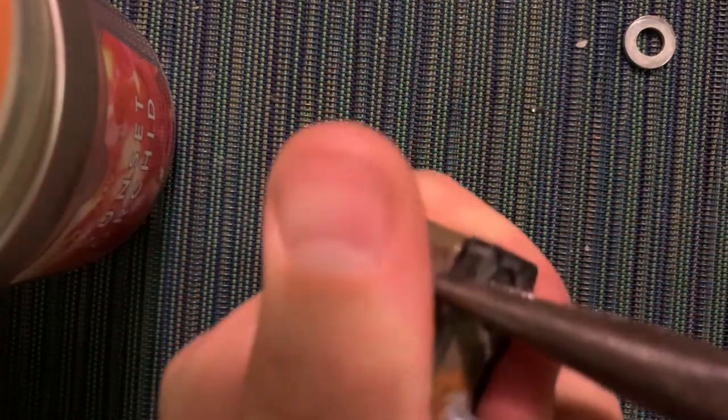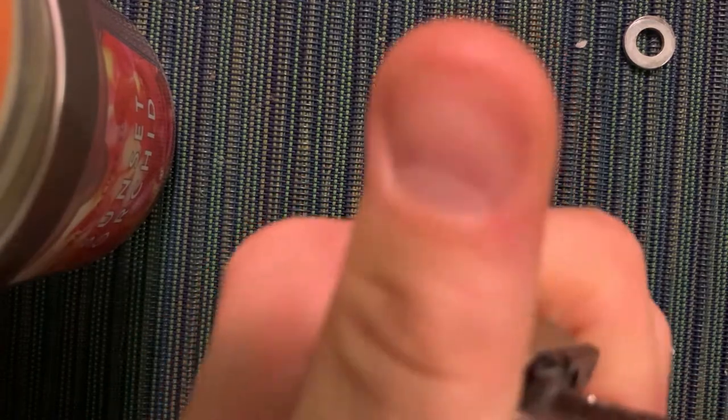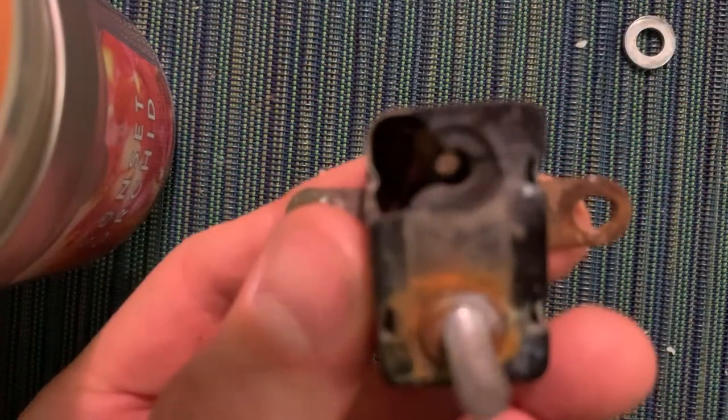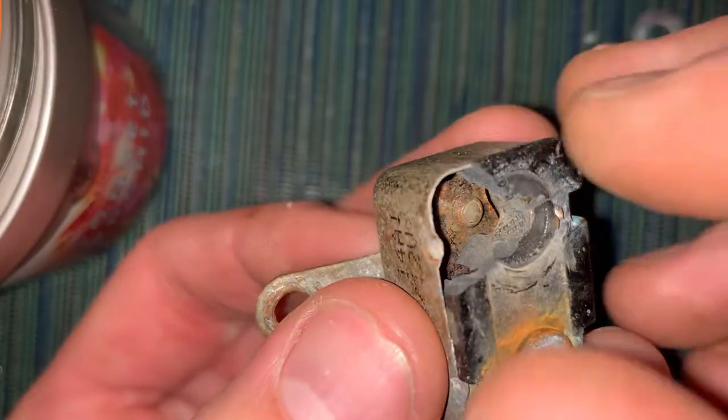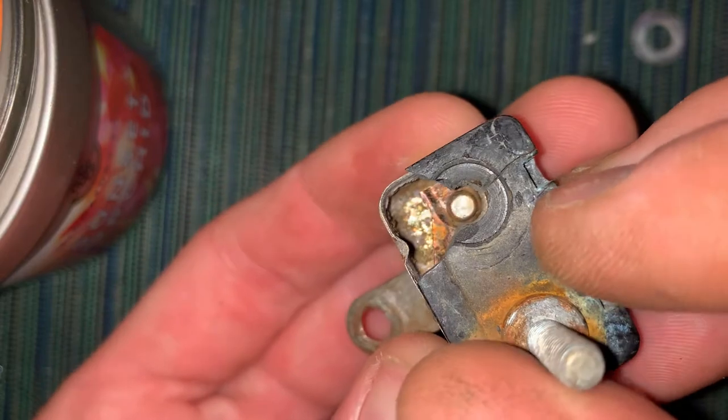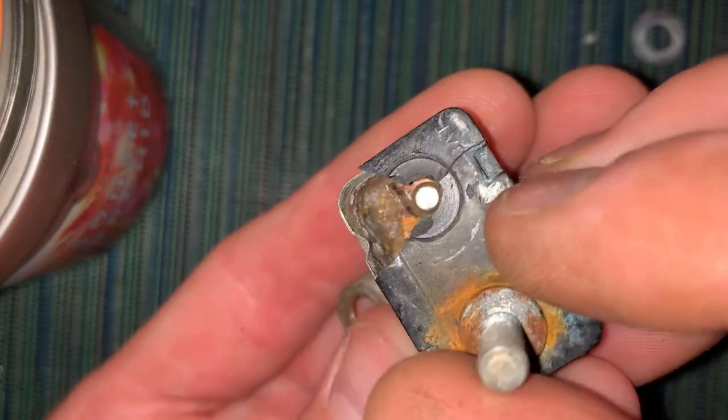I'm going to go ahead and try to get this plastic part off, because these aren't that expensive. Let's see if we can get some light — as you can see it's kind of cruddy in there.